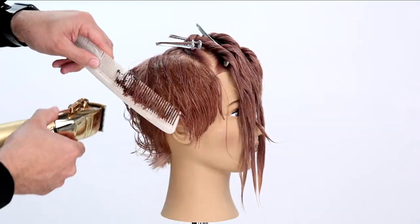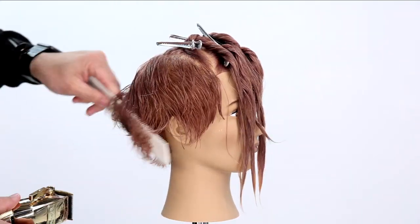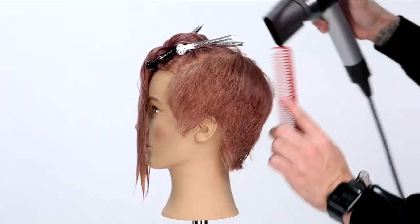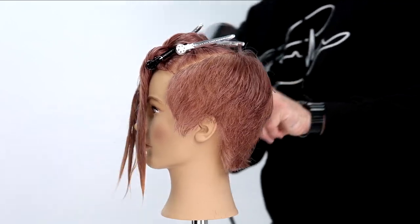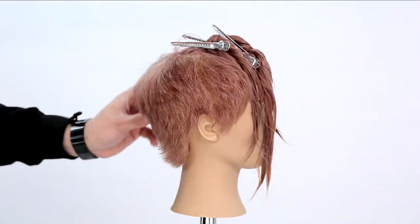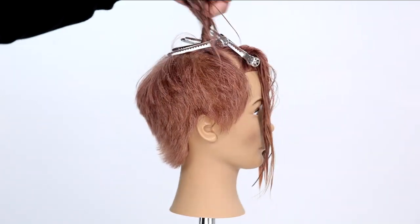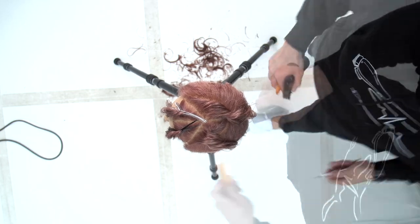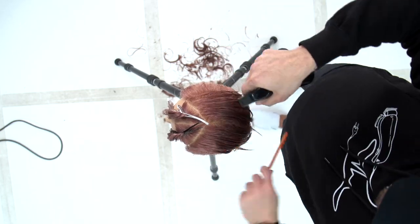We can mimic the exact same thing on the opposite side. Notice that my clipper is still moving toward the face — I do that the same on both sides because my goal is to always push the weight in the same direction. Then I blow dry the whole outer perimeter, check the weight distribution, make sure the texture is where I want it, and then start working through the top sections.